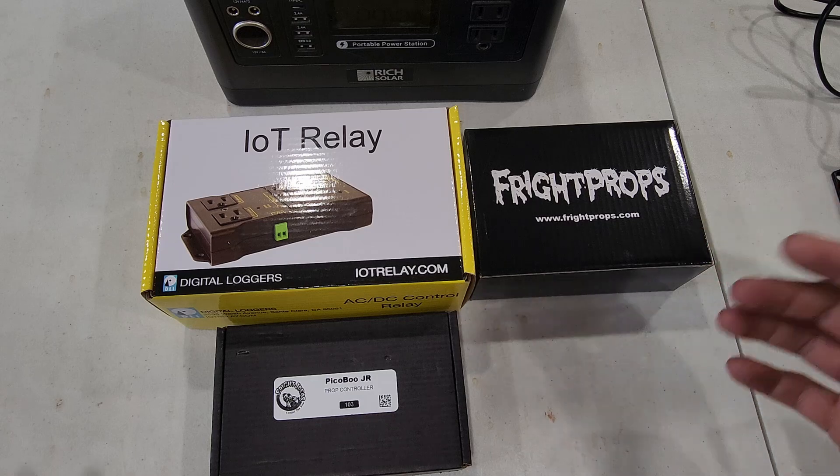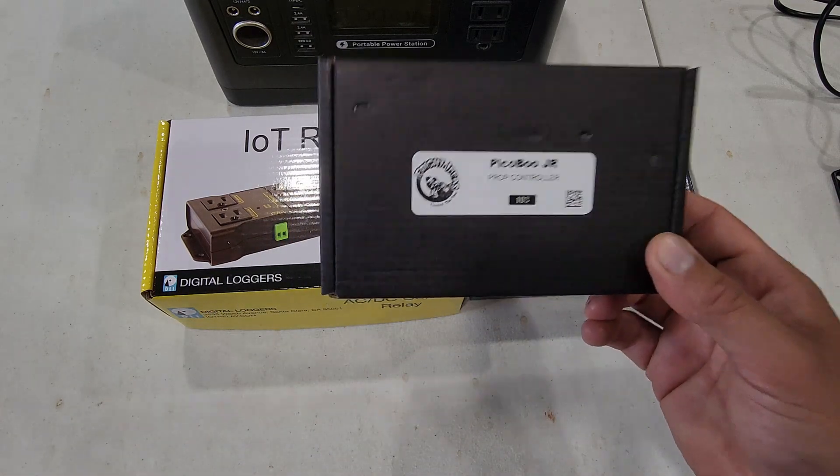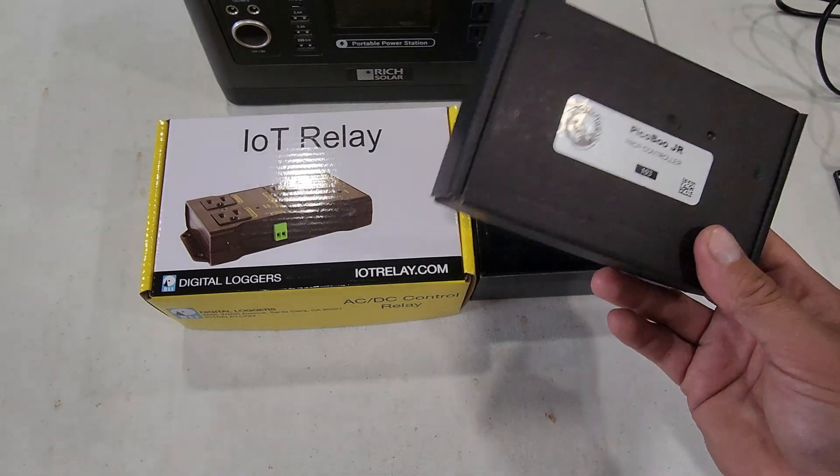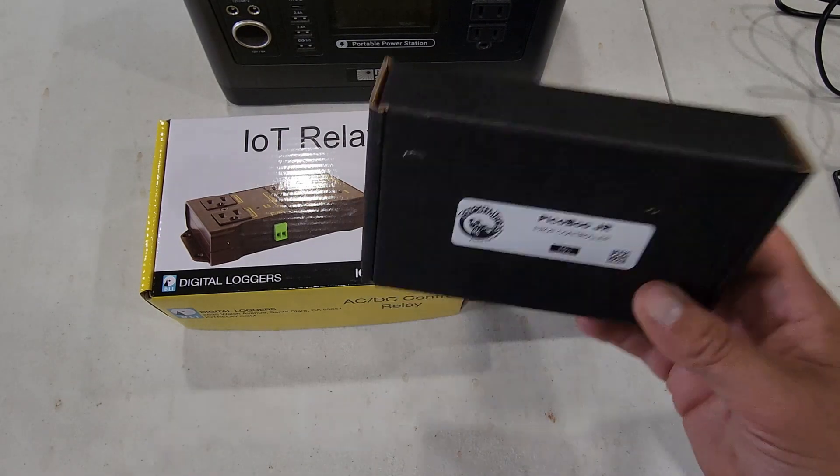Here are the main players in this setup. We've got the Peekaboo Junior prop controller. I'll go over why I went with this one instead of some of the other options — basically, the other ones had features I didn't need, which is why I went with this one. This was about $82.